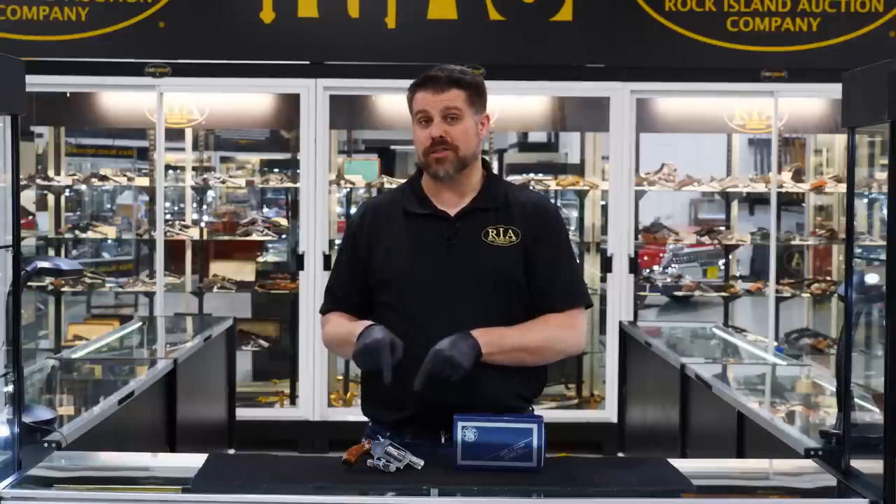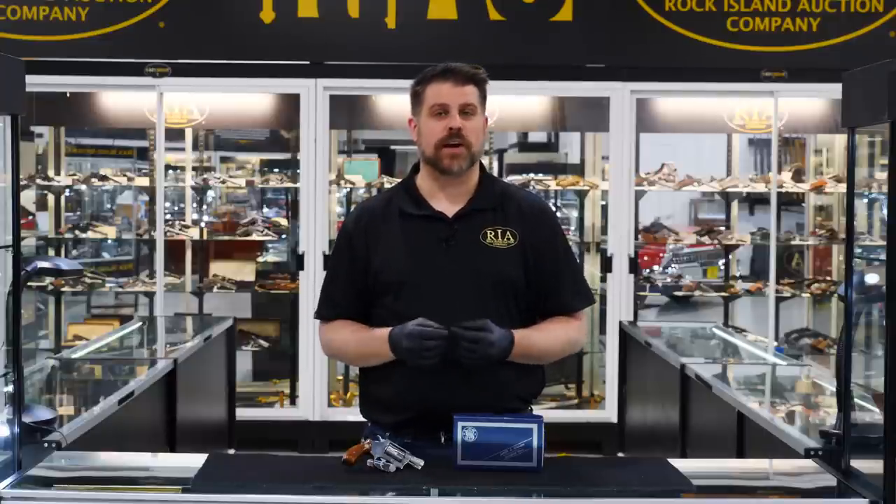Hello, firearms friends. Joel Kolander here for Rock Island Auction Company. Again, we're in the preview hall, so bear with any background noise you hear, but we're taking a look at another gun from our May 13, 14, 15 premier firearms auction.